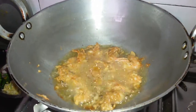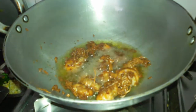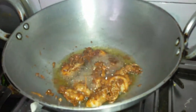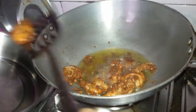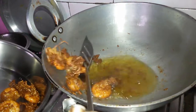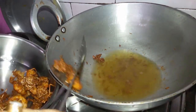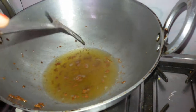We fry it till the prawns become golden brown in colour. As you can see it has turned golden brown. We'll repeat the same with the other prawns also.